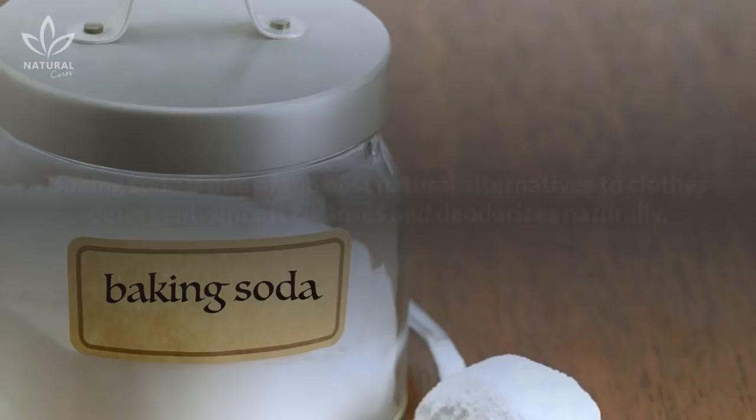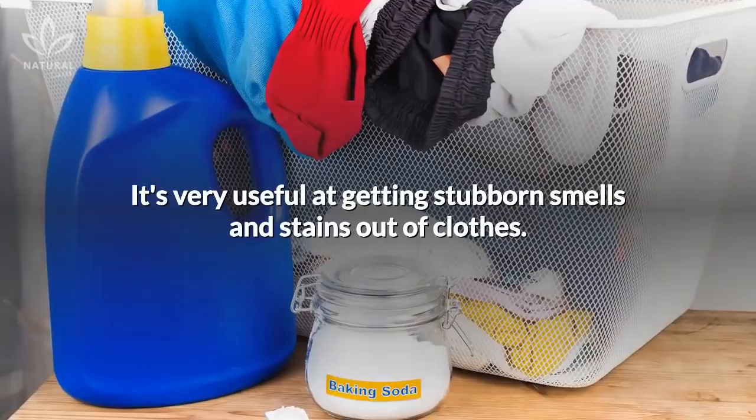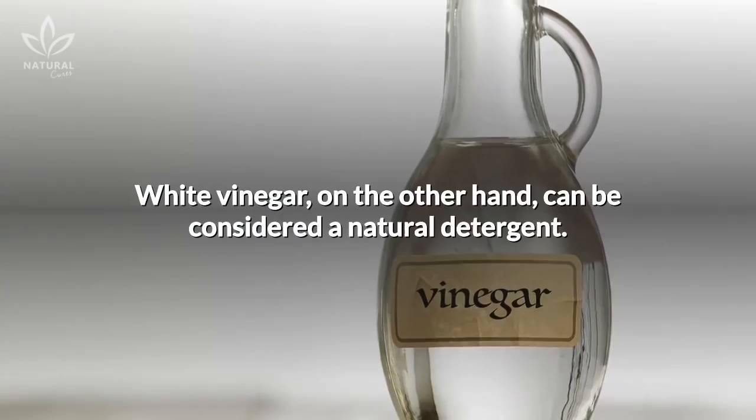This recipe calls for two easy-to-find ingredients: white vinegar and baking soda. Baking soda is one of the best natural alternatives to clothes detergent, since it cleanses and deodorizes naturally. It's very useful at getting stubborn smells and stains out of clothes.